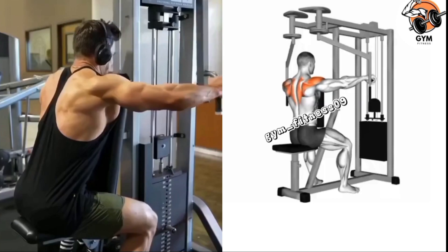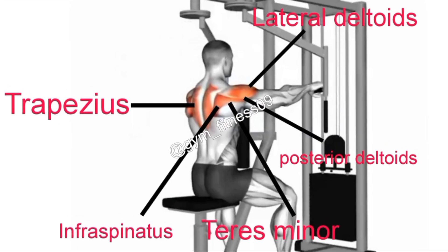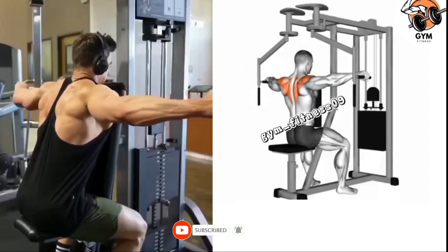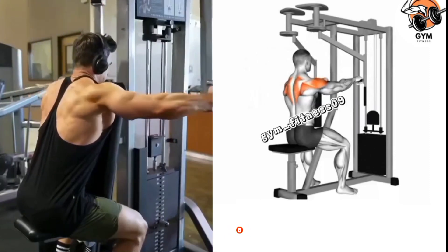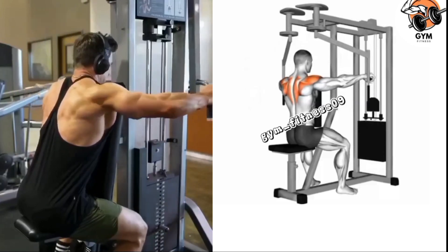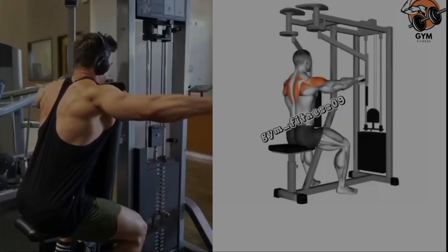Start with your arms extended forward and slightly bent at the elbow. Pause for a moment at the peak of the movement so you feel the contraction in your shoulders. Perform your desired number of repetitions and sets — typically 3 to 4 sets and 10 to 12 repetitions.